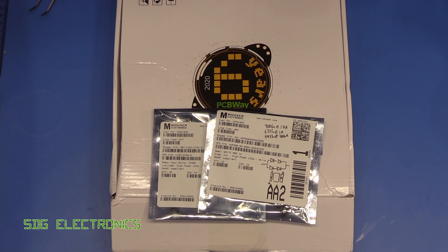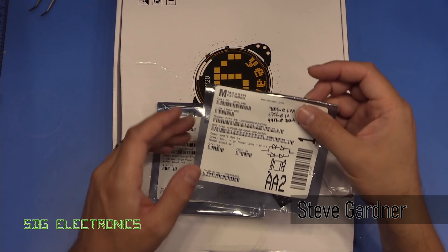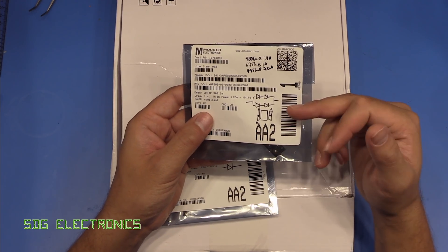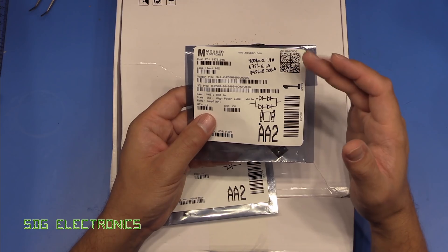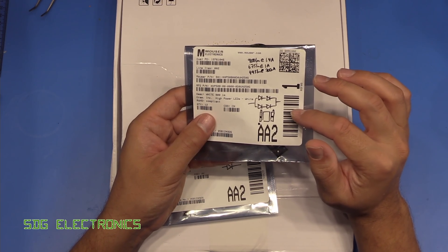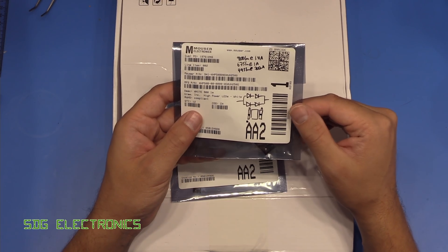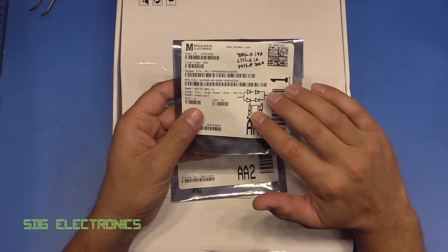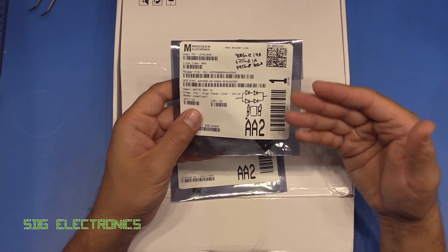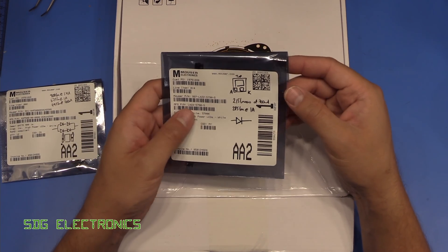In the last video, we had a look at some metal clad PCBs from PCBWay for these Cree XHP50 LEDs. I'm not actually utilizing these to their full extent — I'm only driving them at about one amp, but you can actually drive them all the way to three amps if you can get them cool enough. They are also a little bit expensive, and if you want to build one of these ring lights at home, this might not be the most cost effective option given that we're not driving them at full power. So today, we're going to have a look at some different LEDs.